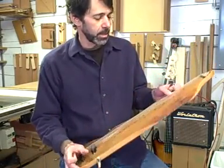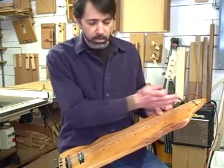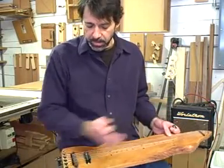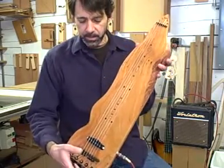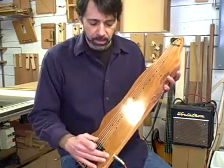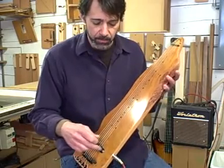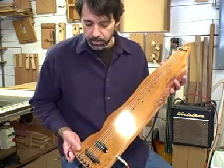It's a six string lap steel, 22 and a half inch scale length — standard lap steel length. It's got a single coil Strat pickup for that twangy lap steel sound. There are no controls on it, no volume or tone. It just goes straight into the amp so you get a nice clean, clear tone.